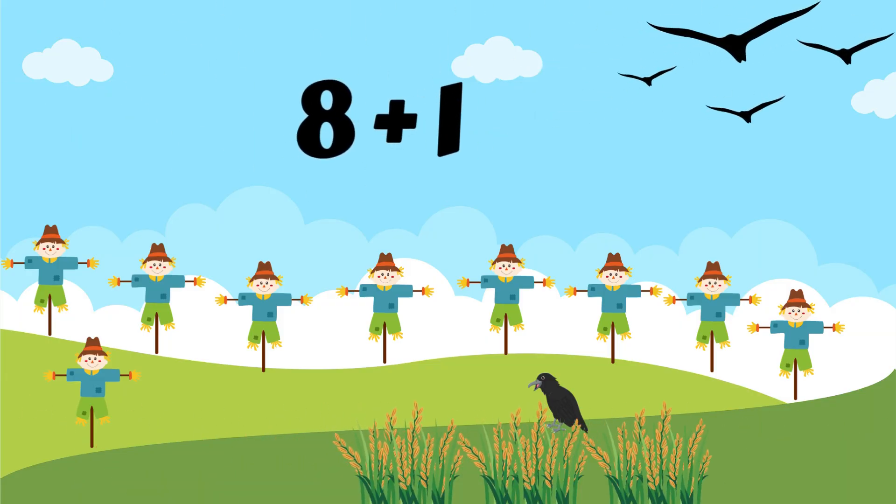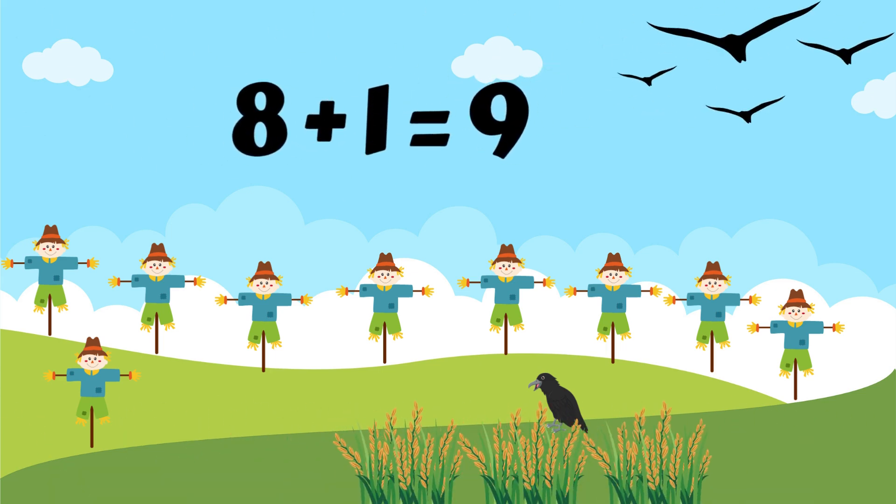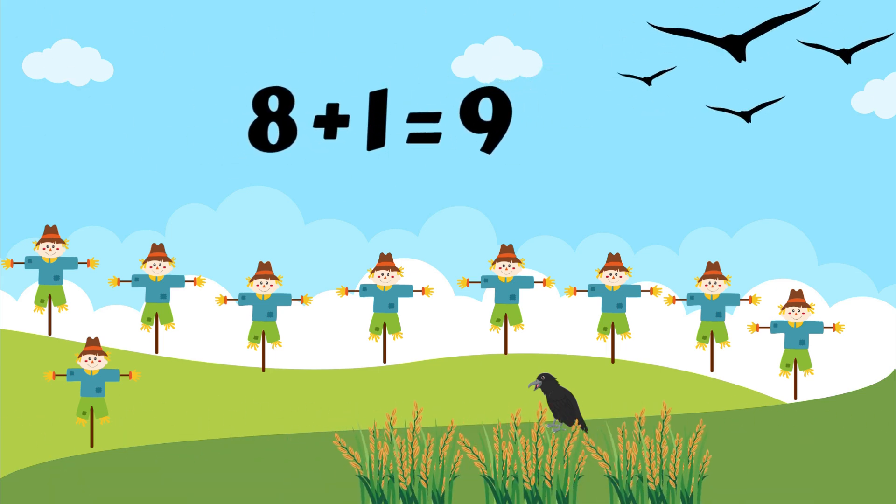The crows are always eating the corns. Farmer Rose has eight scarecrows plus one more. What is eight plus one? Put eight in your heart. Now use your fingers to count on and add one more. Eight, nine. Eight plus one is equal to nine. Now you say it: eight plus one equals nine.